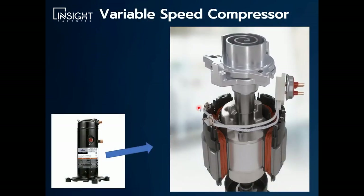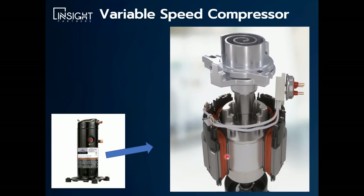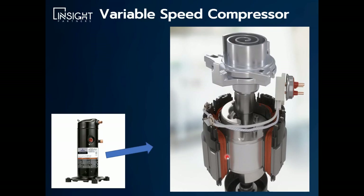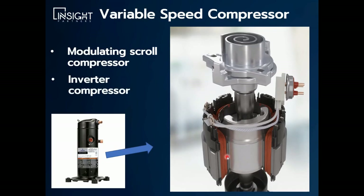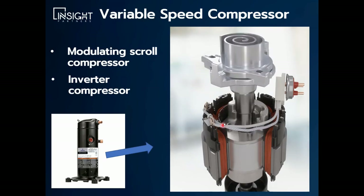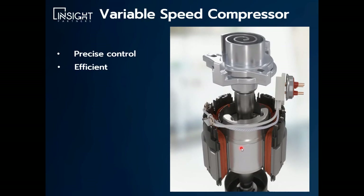The next technology is the variable speed compressor, which looks from the outside very similar. In this case, we're actually changing the speed of the motor with an inverter or a VFD. This is also referred to as a modulating scroll compressor, inverter compressor, or inverter scroll compressor — a lot of different terms for the same thing. It's different from the variable capacity in that it actually changes the speed in real time. The advantages are very precise control, and it is efficient — slightly more efficient than the digital compressor, though not by much.